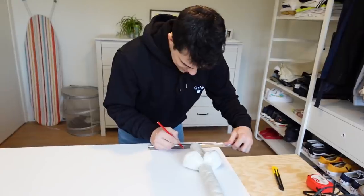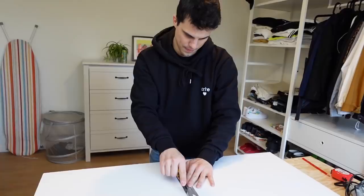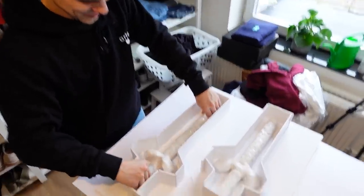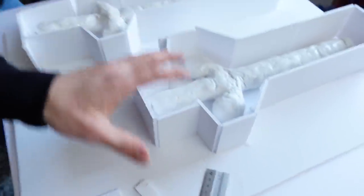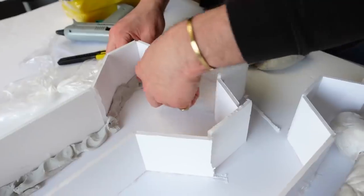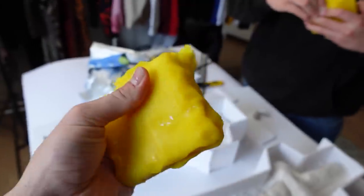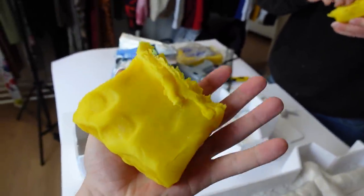Step three: making the first part of the mold. The base of the mold is done — we've built our walls around the swords. Now we need to fill it up with some clay so we can pour some silicone on top of it, and then we'll have the first part of our mold. We're going to do a top layer of orange or yellow clay — I think this will be better for the silicone.